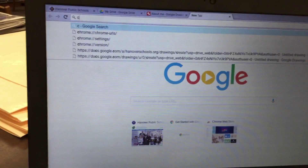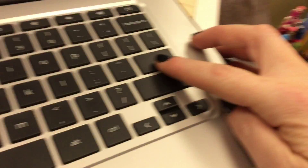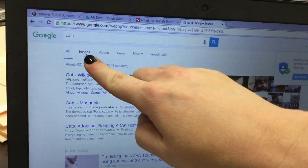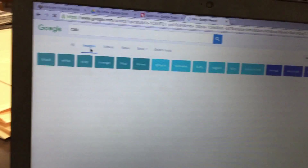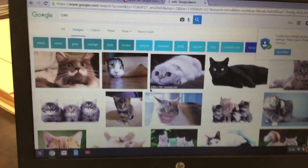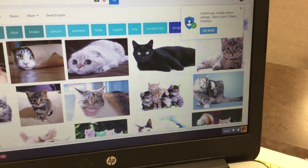Next, you're going to open up a new tab. Then you're going to type in something that you enjoy. For example, I like cats, so I'm going to type in cats and then hit Enter on your keyboard. Next, click on Images.